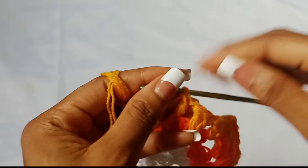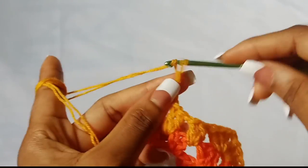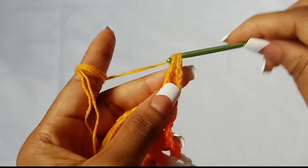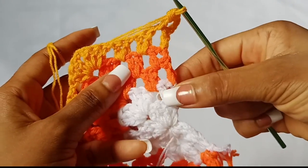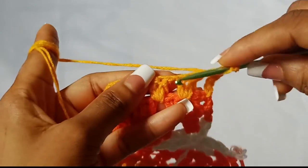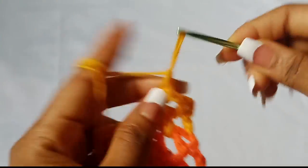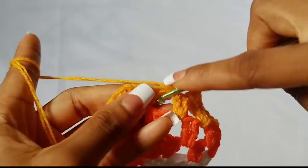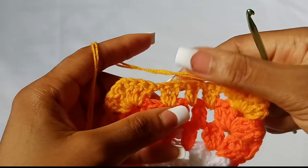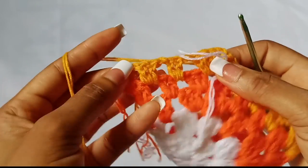Now let's work row six. This is how you start every even number row: chain three — one, two, three — turn your work, and in the first chain one space place just one double crochet. Do you see the pattern? Two here, two here, two here — that's every even number row. After that, chain one and continue the repetitive pattern: chain one, two double crochet in the next chain one space.